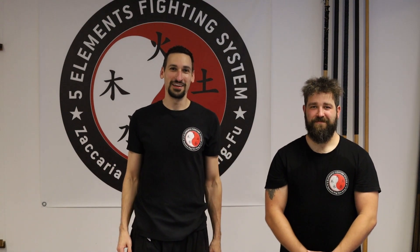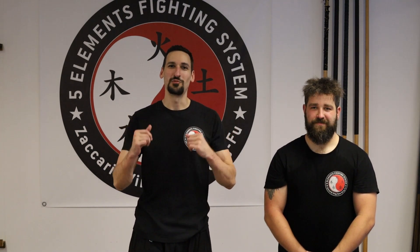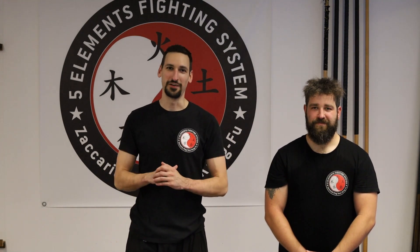Welcome back everyone. Today we are going to show you some defense ideas on all the different punches that someone can throw at you on your upper body. Wherever they are coming, I'm going to show you a defense for it.